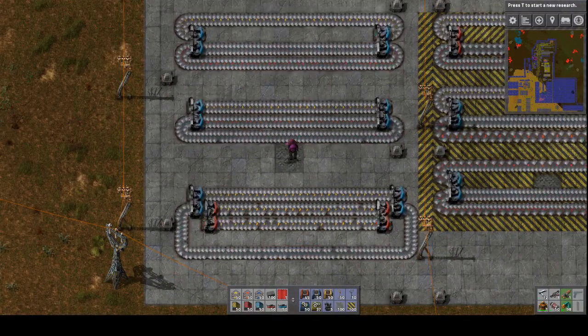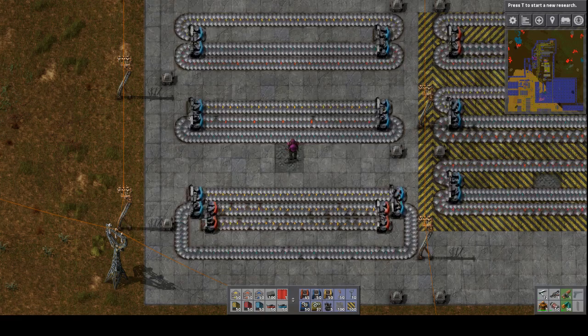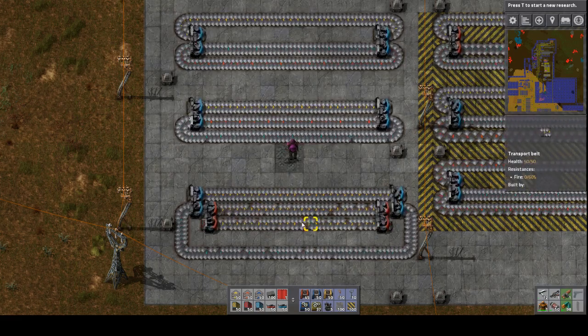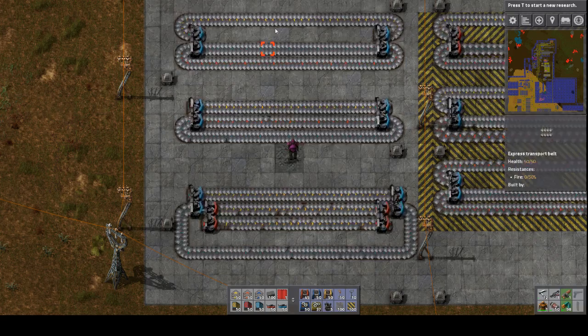These three designs show how splitting blue belts can be achieved. Since blue belts are three times as fast as yellow belts, a blue belt can be equated to three yellow belts, or one yellow belt and one red belt.